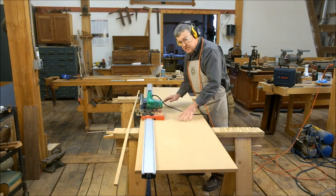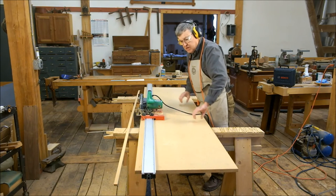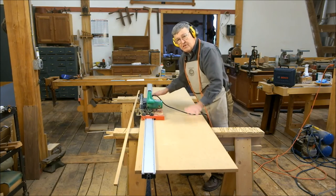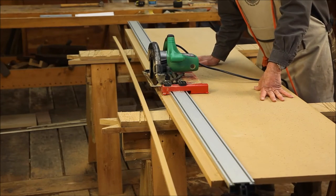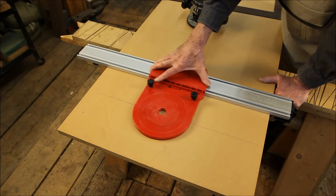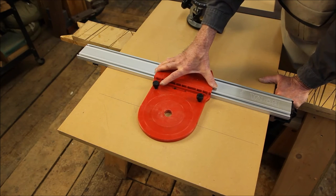For cross-cutting pieces, it's best to set some scrap strips of wood across your horses to support the material so it can't sag during the cut.